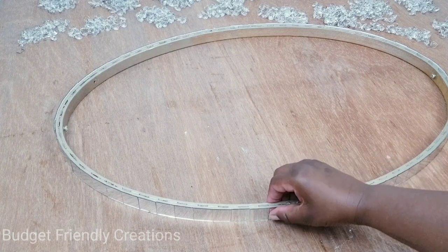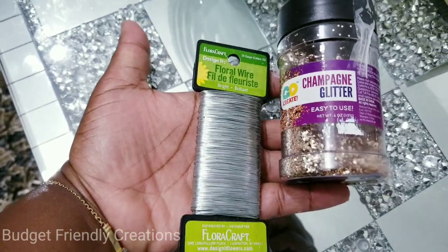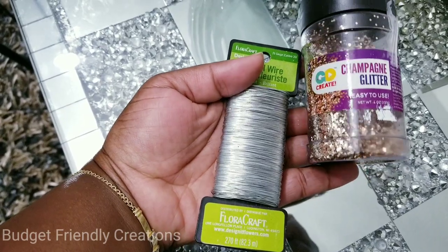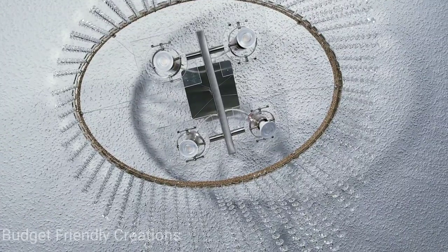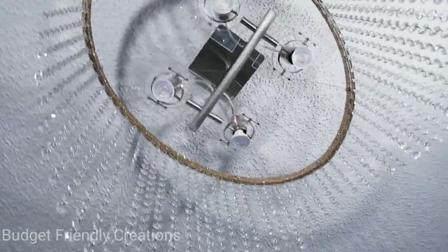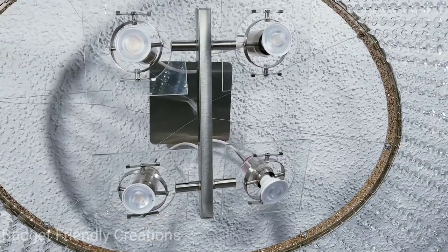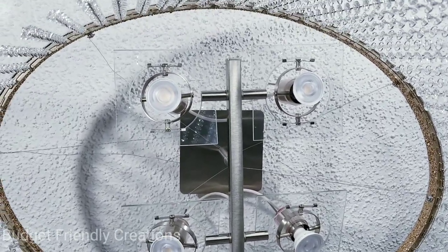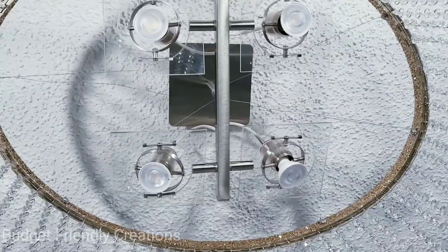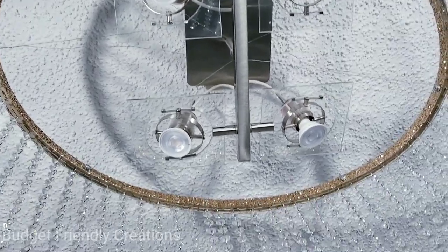I'm going to use Mod Podge with champagne glitter and put it on the inside. To hook the chandelier to my light fixture I'm using floral wire — I just wrap the wires around the screws, tighten the screws, and loop it over my light fixture. I'll be replacing these wires with transparent fishing line since it looks much cleaner. I wrap the wire around the screws, tighten them into the holes, and I use six screws total.